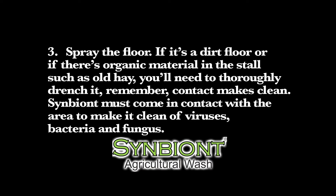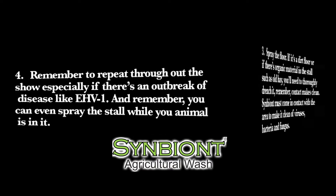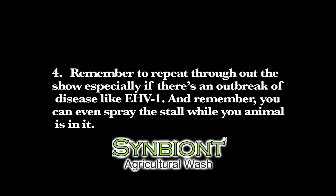If it's a dirt floor or if there's organic material in the stall, such as old hay, you'll need to thoroughly drench it. Remember, contact makes clean — Symbiont must come in contact with the area to make it clean of viruses, bacteria, and fungus. Remember to repeat throughout the show, especially if there's an outbreak of a disease like EHV-1. And remember, you can even spray the stall while your animal is in it.